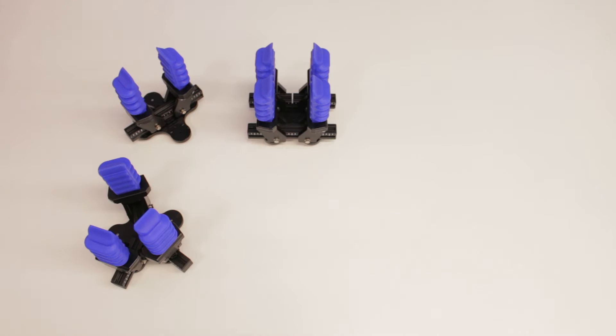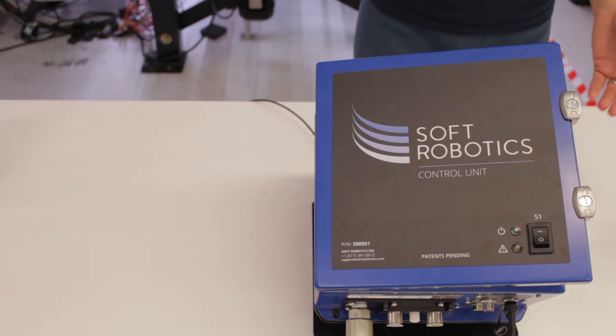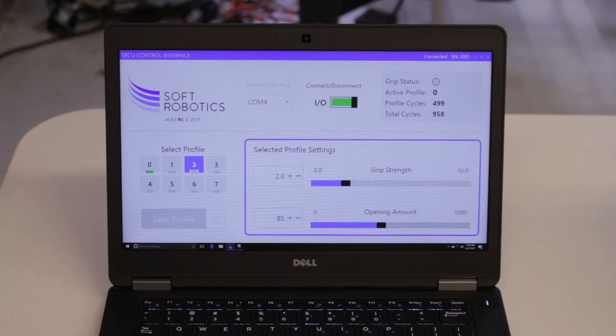Inside your SRDK, you'll find everything you need for an almost infinite number of actuator configurations and spacing to find your ideal Soft Robotics solution. A configurable gripper with multiple pneumatically controlled actuators, the Soft Robotics Control Unit or SRCU — our turnkey pneumatic controller — and a USB with desktop software for configuring the grip force,